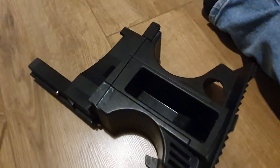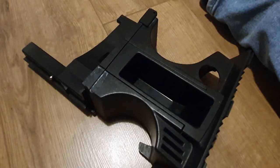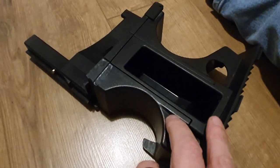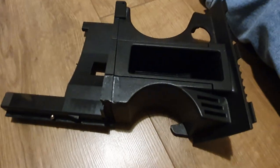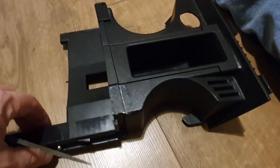Right, so it would appear that the best place to do this is on the floor. This is just a quick video to tell you what bits to remove before you fit the repair kit.